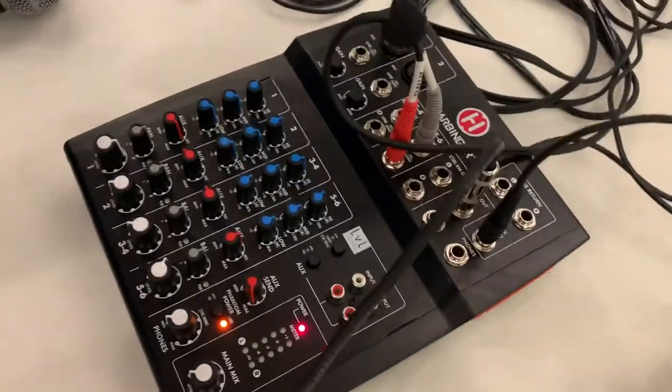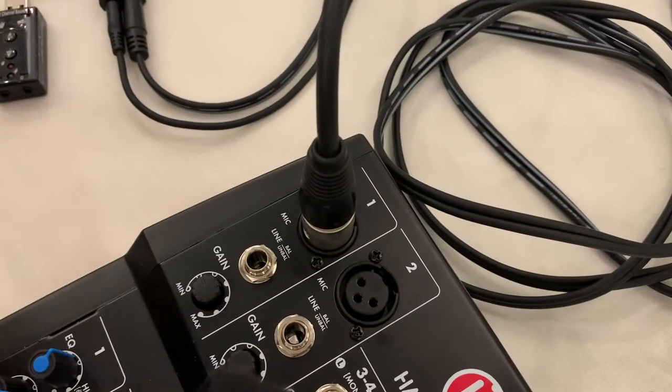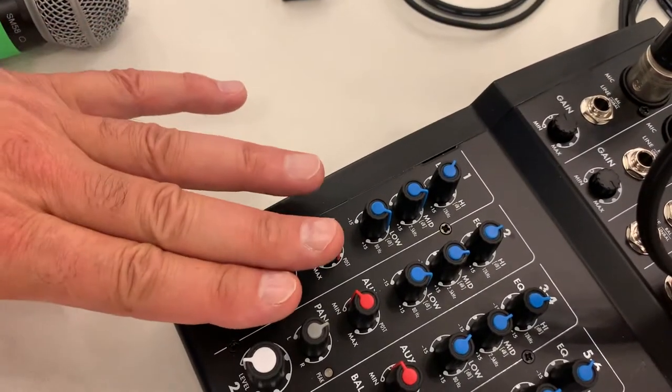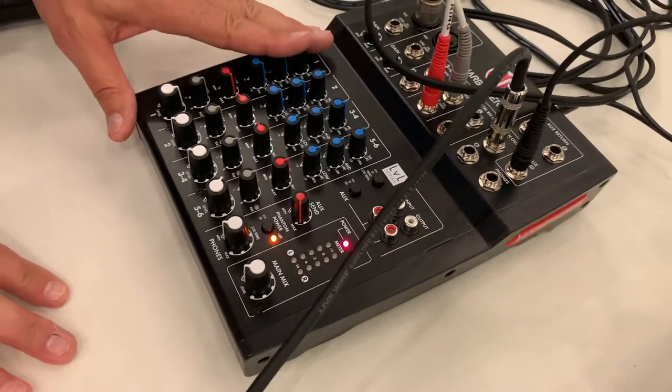As Terry gets up close, you can see the cord comes from the microphone and goes into the balanced input jack number one. I can control treble, bass, sound, gain — all the different levels right here with the mixer. This is what controls the sound that both goes to the room as well as the sound heard by those on Zoom.